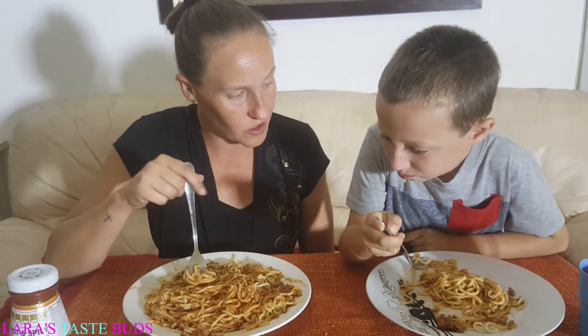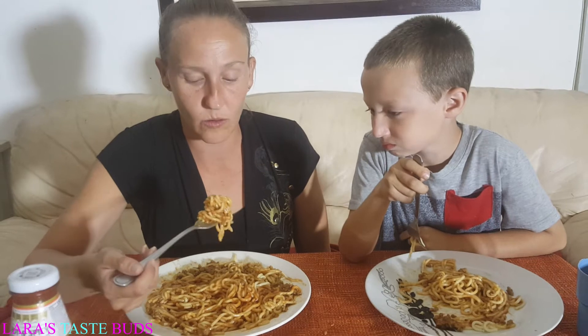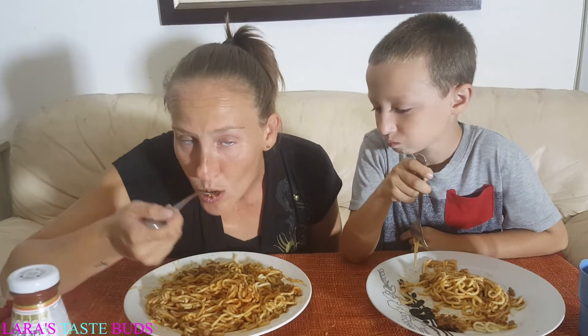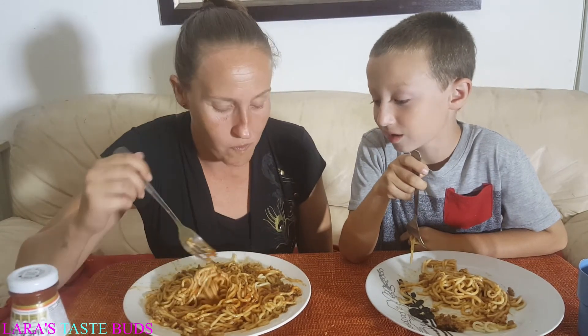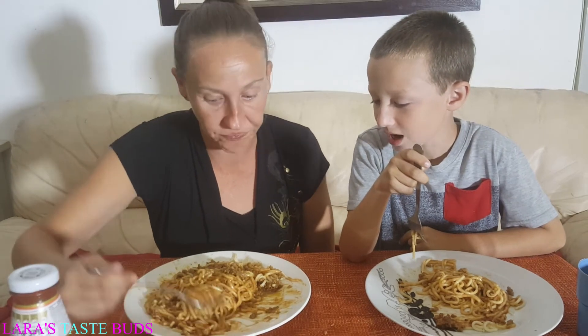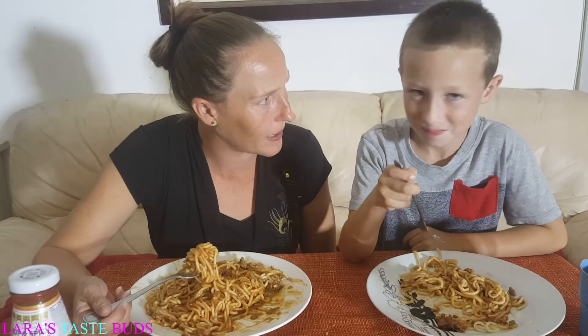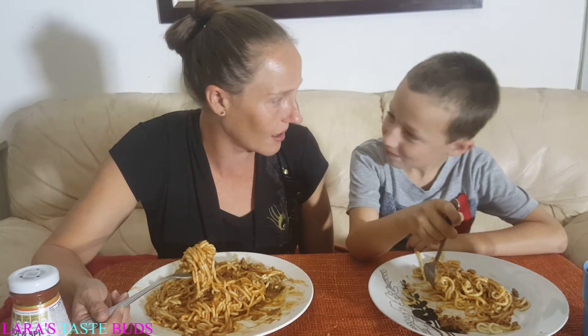Can you taste the tomato sauce in it? Can't you? Is it a little or a lot? It's a lot. And what do you think? I like it! Really?! Oh wow, I can't believe I used to mix peanut butter in your spaghetti when you were little just to get you to eat it! That's how fussy James was.